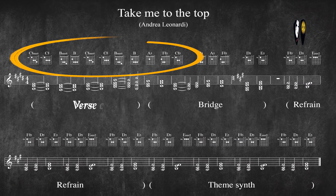So, as the Take Me To The Top verse goes — I didn't want my guitar chords to be that trivial. Instead, I wanted some synth-like guitar parts, and so I created this.